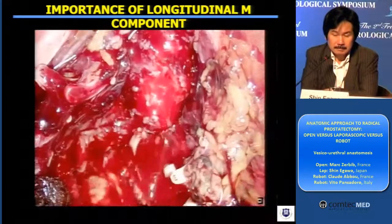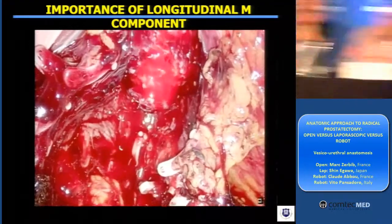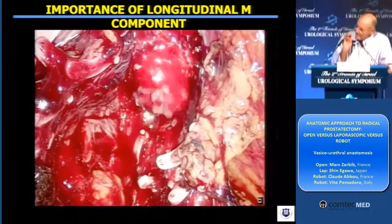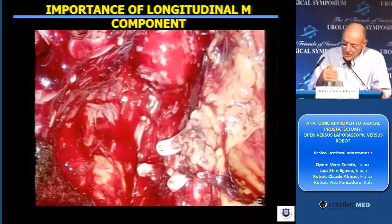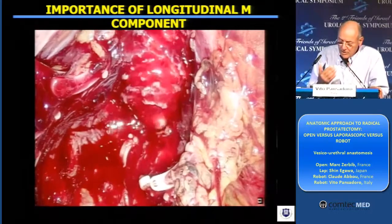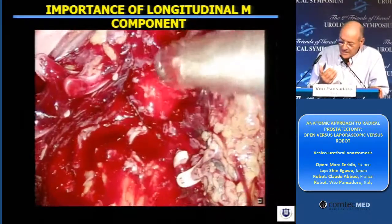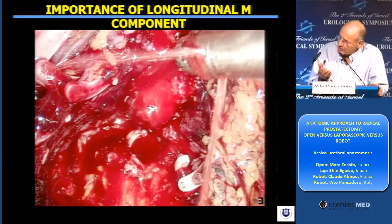And our explanation — but I think also other colleagues — is that at the apex of the prostate, there are some prostatic cells which are out of the capsule and they follow the urethra. So I wonder if by using this technique and sparing some urethra just inside the apex of the prostate, you don't expose yourself.